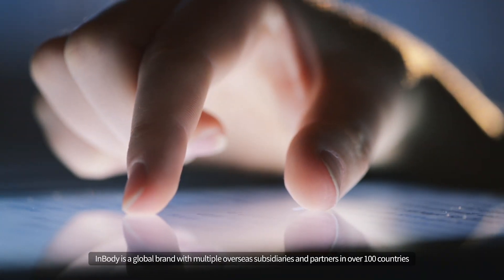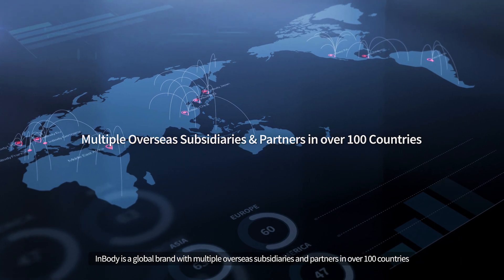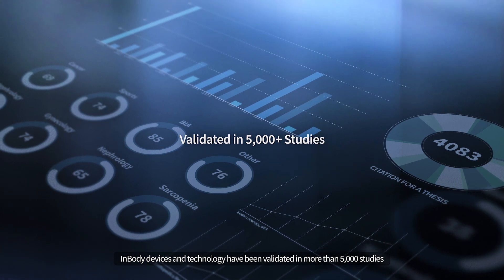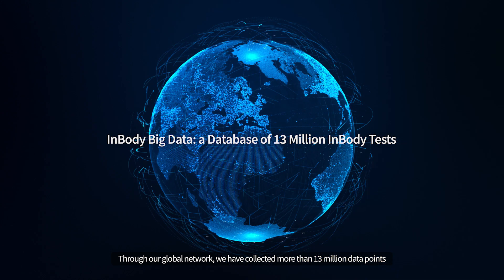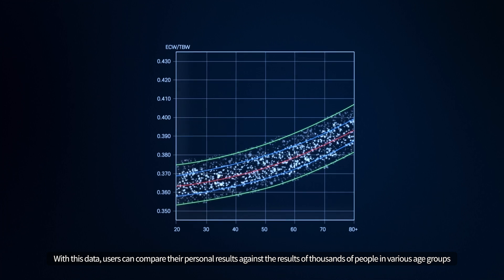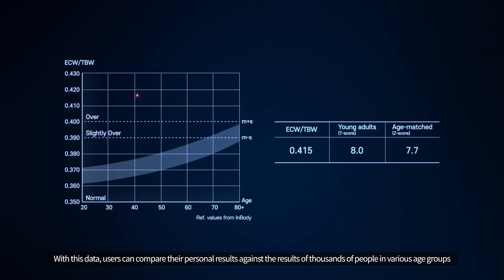InBody is a global brand with multiple overseas subsidiaries and partners in over 100 countries. InBody devices and technology have been validated in more than 5,000 studies. Through our global network, we have collected more than 13 million data points, allowing users to compare their personal results against the results of thousands of people in various age groups.